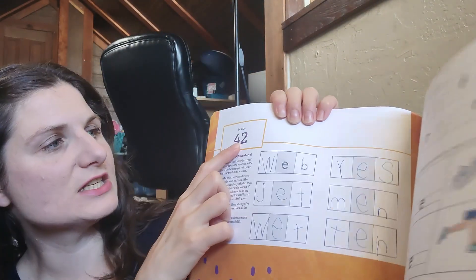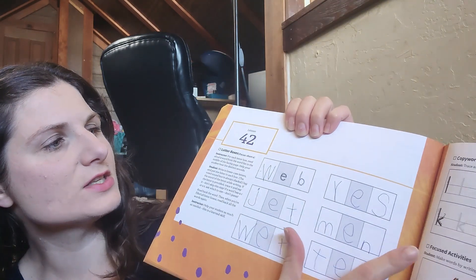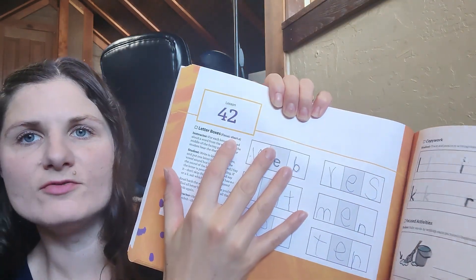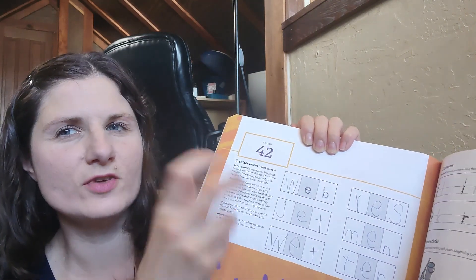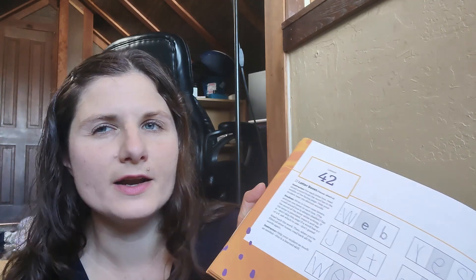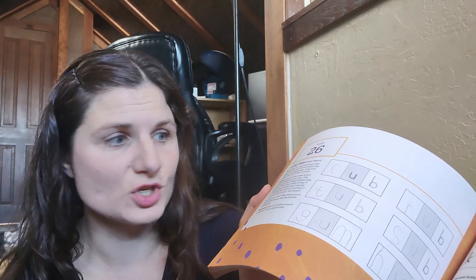Each of the pages in the back focuses on a vowel sound — short or long vowels — so that is your phonetic awareness. You're not sitting down and explicitly teaching them phonics; they're kind of just learning it through practice and exposure. That is what is in the handwriting and early reading book.